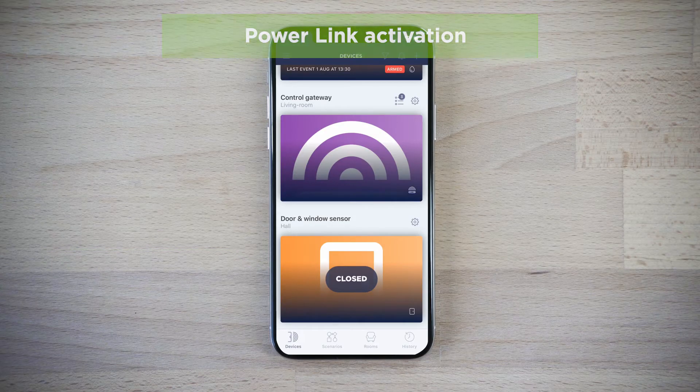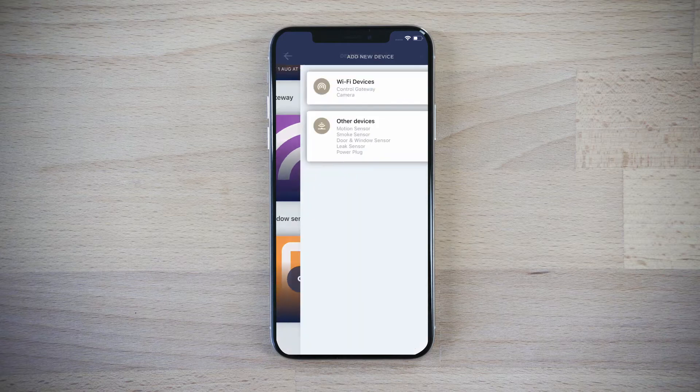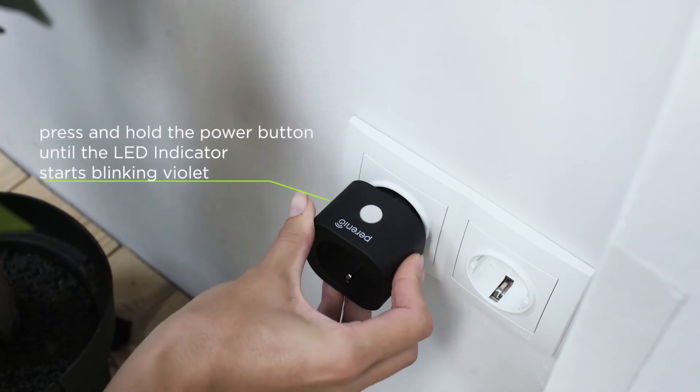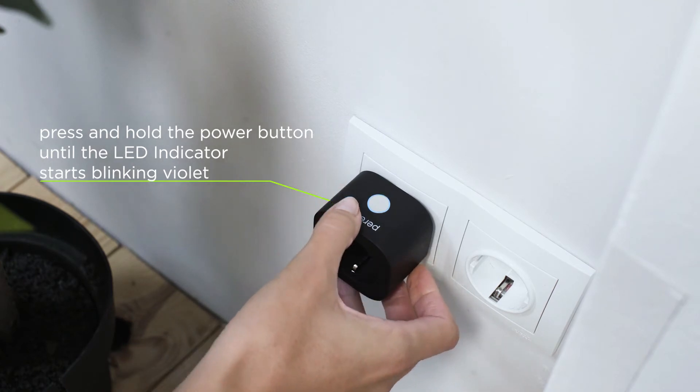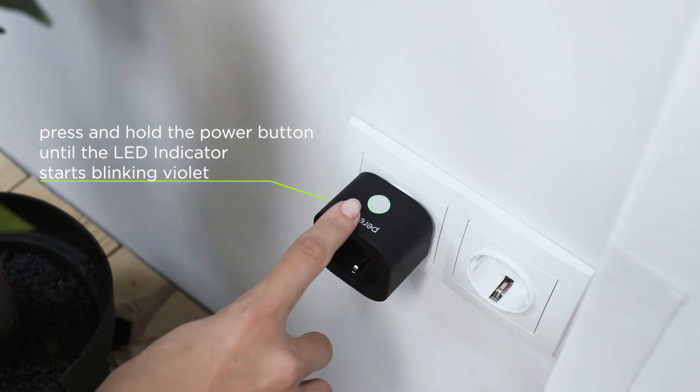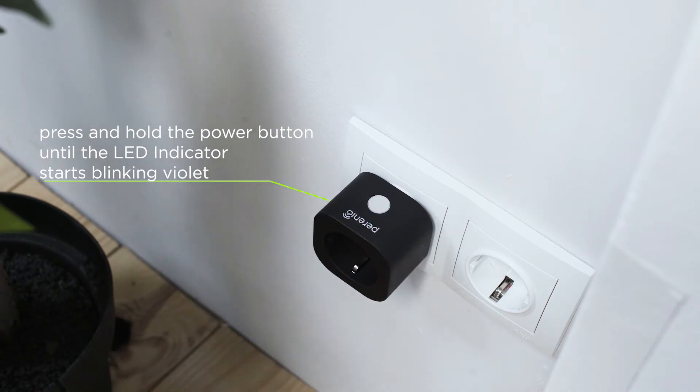Click the plus icon in the Devices tab to activate the Powerlink device. Find and select it in the list and plug the device into the main socket. Start searching for devices, then press and hold the power button until the LED indicator starts blinking violet.